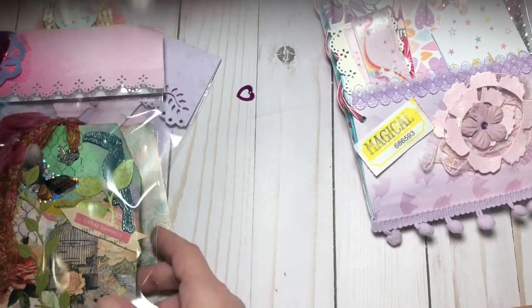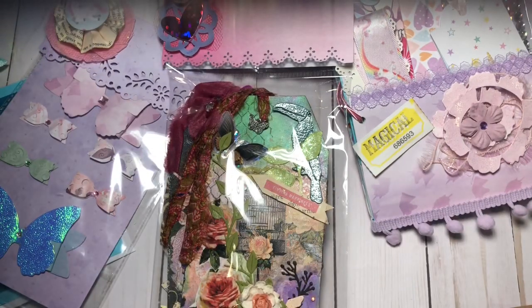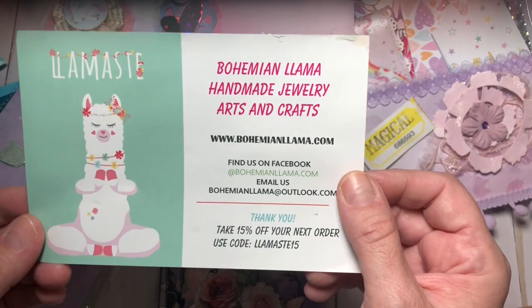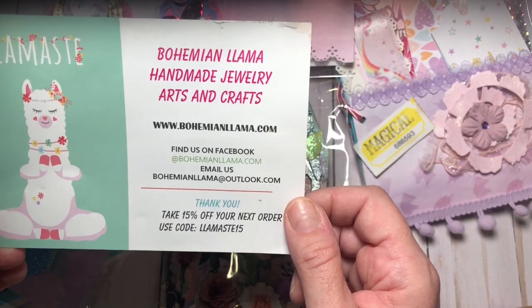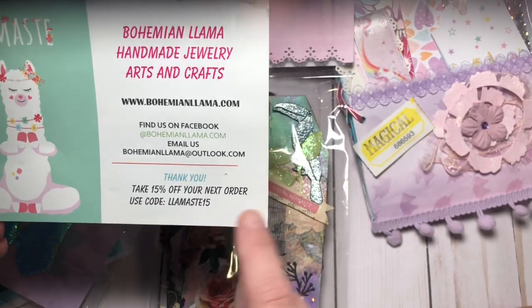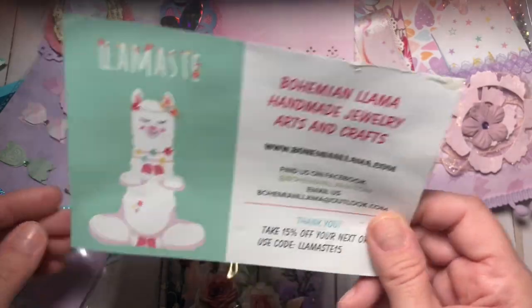She's also got a card here. She's Bohemian Llama — handmade jewelry, arts and crafts — bohemianllama.com. She's also on Facebook, and this has a code if you guys want to go order from her. So take a look at that. Awesome.